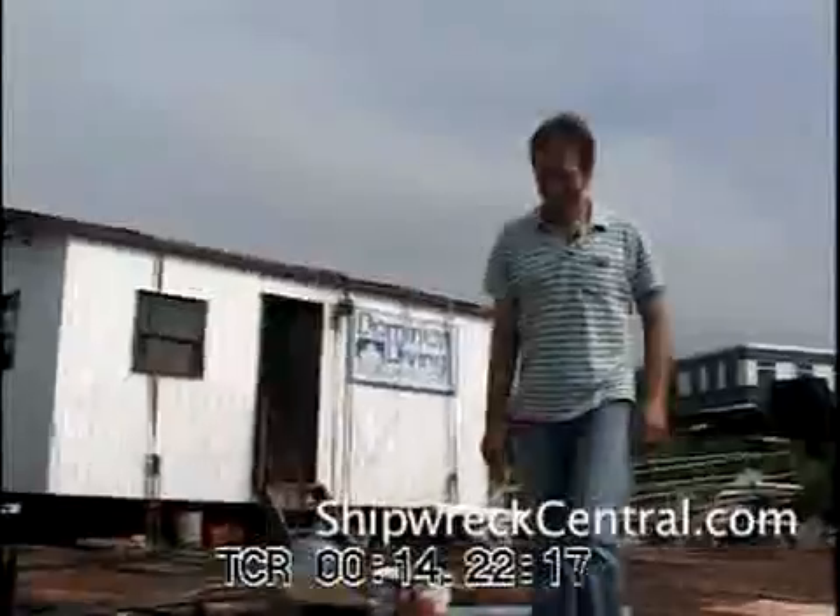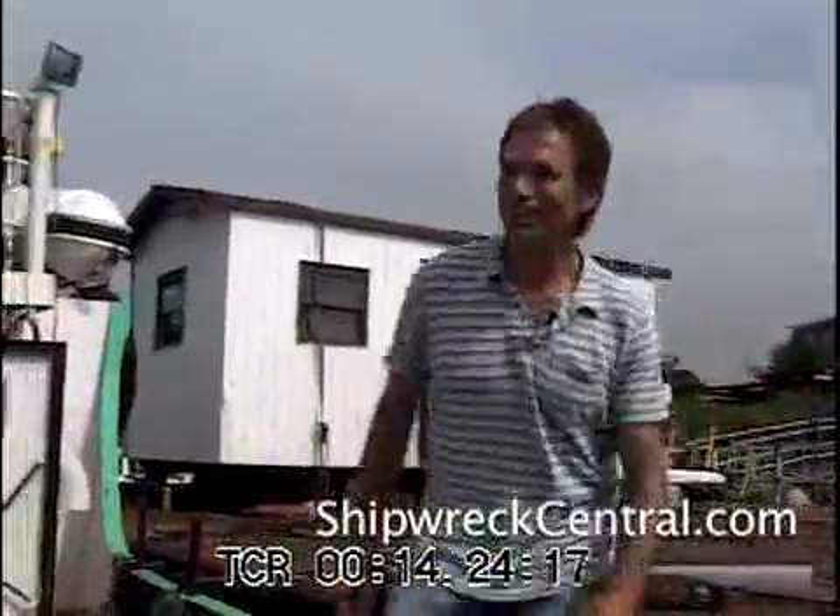Are you Dave Stewart? Yes, I am. Hi, I'm Mike Fletcher with the Sea Hunters. Dave, glad to meet you. Pleased to meet you, Mike.